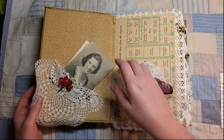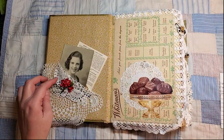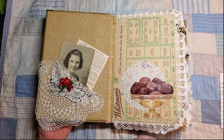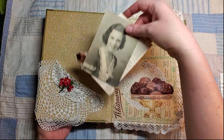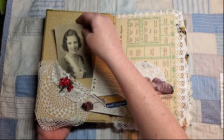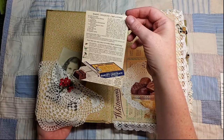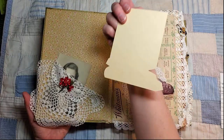On the inside cover I've got this hand-crocheted doily and I've pinned on this little sprig of flowers that came out of a vintage wedding bouquet. Inside I've tucked this vintage photograph, and I cut this Baker's Chocolate recipe from a 1940s Life magazine, so I've just got that tucked in there.